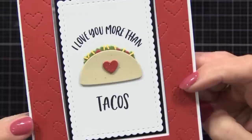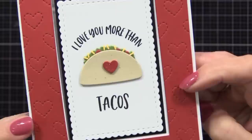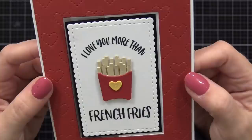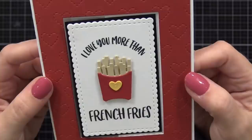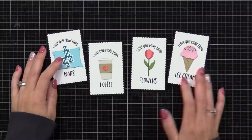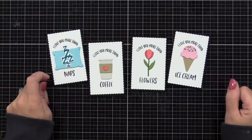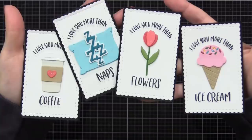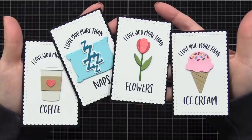I did the same card design for a taco version. I added little yellow and red bits to the taco lettuce using the sprinkles die cut included in the set for the top of ice cream. I also made a third version using the french fry die cuts. My leftover panels — I love you more than naps, coffee, flowers, and ice cream — will be saved for a different card design. All of these were really easy to put together, really fun and playful, great to send to a friend or share with kiddos.